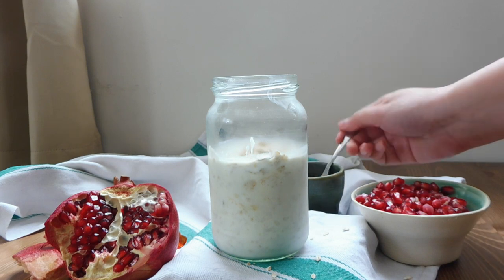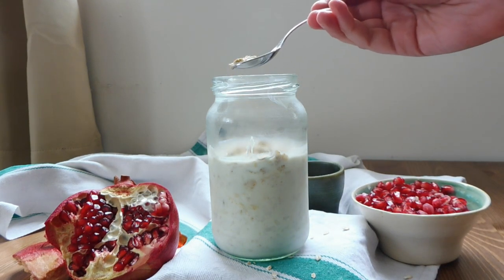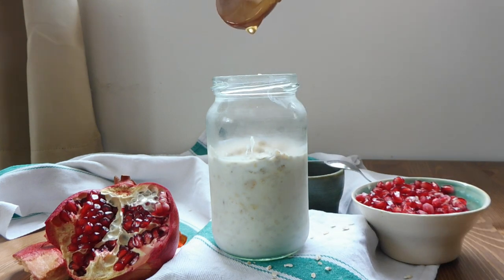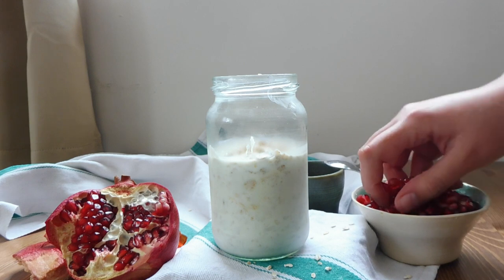The next morning you just have to assemble everything — put a little bit more oats on top, one tablespoon of honey, and the pomegranate seeds.